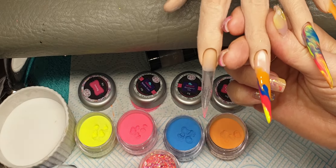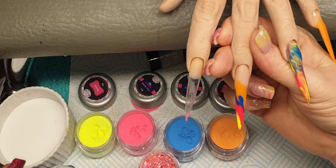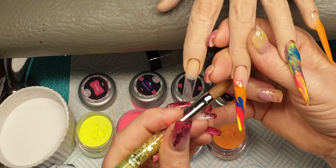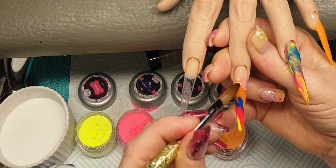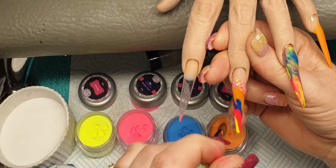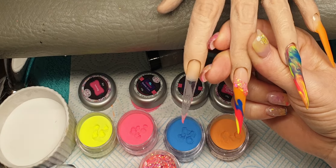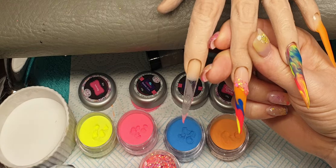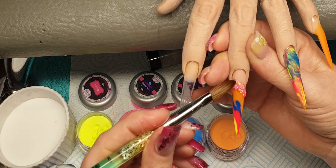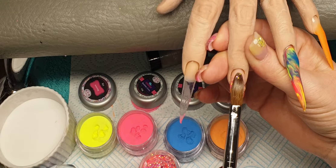I'm going to come in with some glittered acrylic — this is called Wear With Me Paradise from CJP. I'm just going to pick up a bead and place it on at the line, then bring this up, around, and down, packing that into place. I'm going to pick up a little bit more, put it on a slant, and tap that into place.